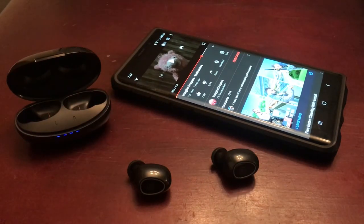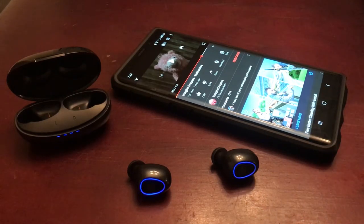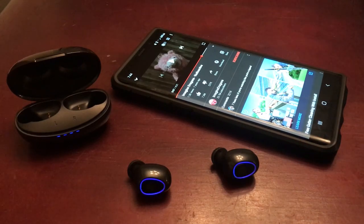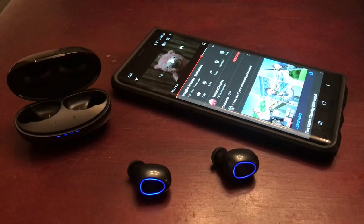It does take some getting used to with all the touch operations you have to memorize, but these new style earbuds all have similar functions. If you're in the market for something to keep you safe while driving when answering calls, or for long workouts to get your best pump while listening to your favorite jams, this is the one to get. Systereo is making great things — until next time, take care of yourselves.